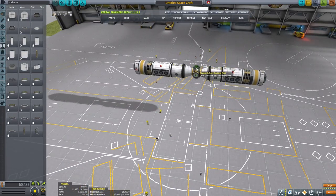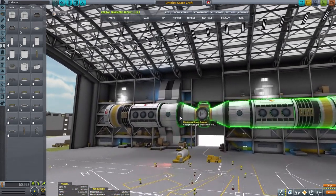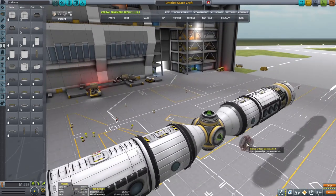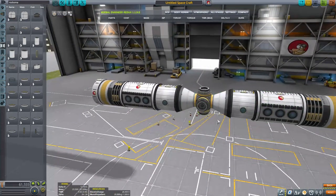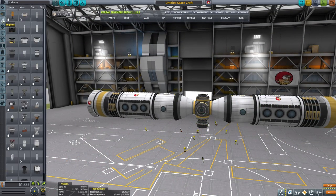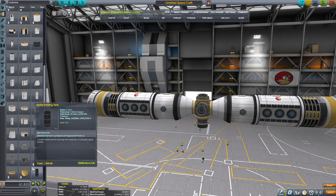Now I want to be attaching the docking ports, which will be done for docking, redocking, undocking and all that jazz to attach the modules. I'm gonna place them on all four sides, and the idea is that you construct the final vessel and then you figure out how you're gonna decouple it into transferable modules and get it to the orbit of Duna.